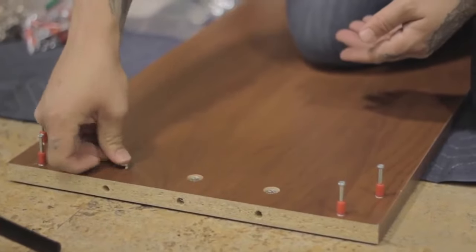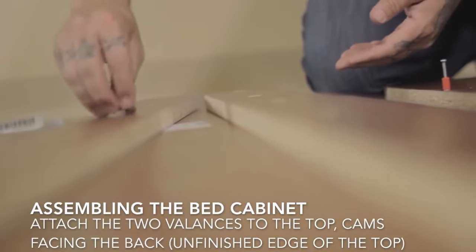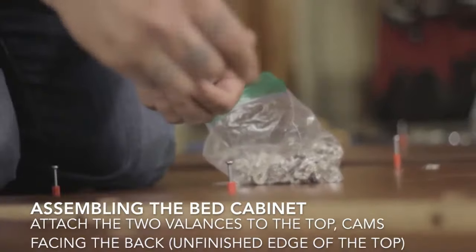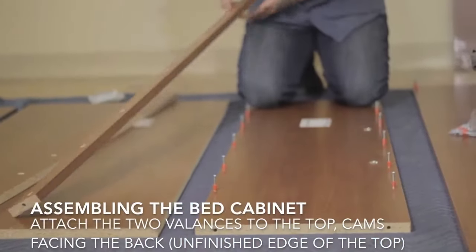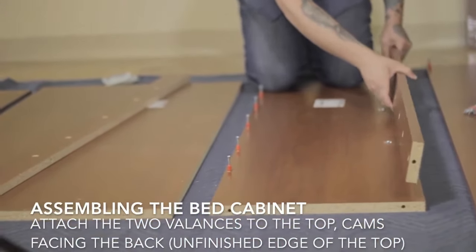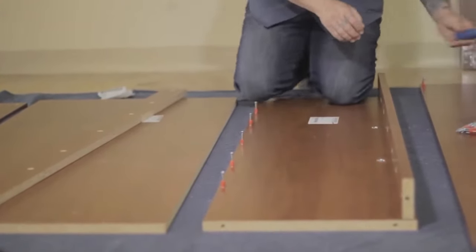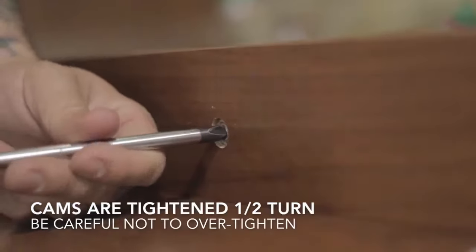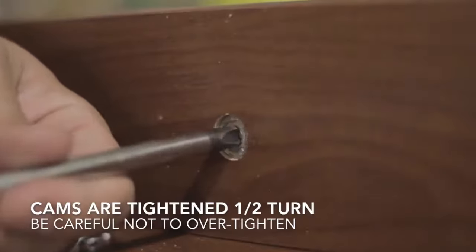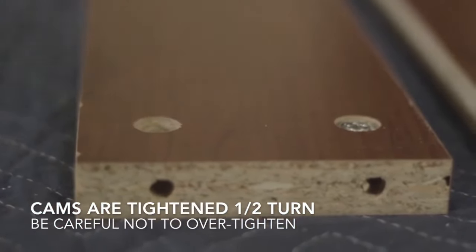Moving on to step four, you want to attach the valance for a queen size, or valances for a twin or double size, to the top. Make sure the cams on the valance are facing the back unfinished edge of the top. You'll put that on to either your left or right end for the bed cabinet and stand it up. Hold it secure and tighten the cams that attach both the valance and the top to that right or left end.